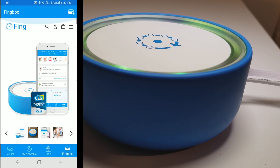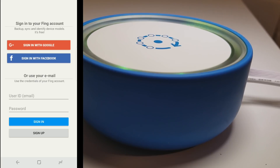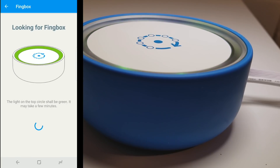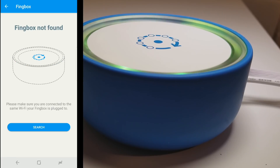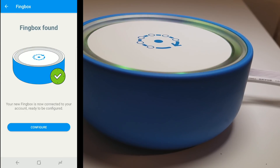Fingbox will light up green, and then you go to your Fing app and create an account, and then you add the Fingbox. For us, it didn't recognize the Fingbox right away — I had to log back out of the account I just created and log back in, and then it recognized the device. But once it recognizes it, it just sets it right up.